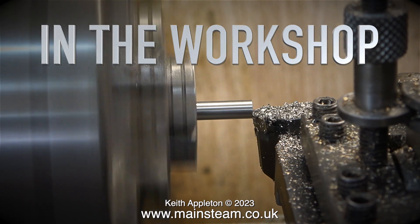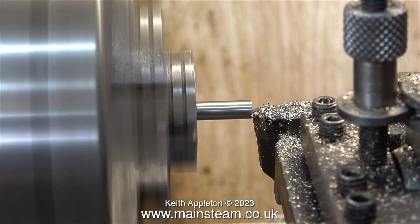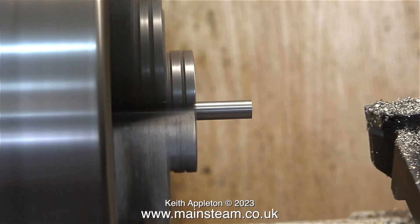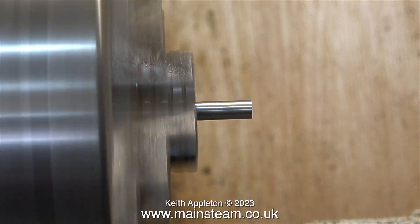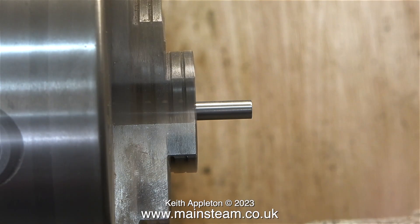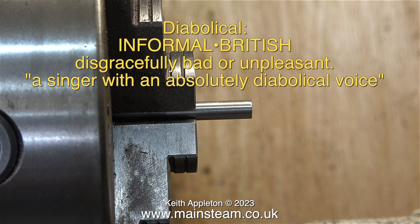Please don't write in to tell me that I'm doing it wrong. I'm aware of one or two things that I'm doing in this episode, but it really doesn't matter. This piston and rod that I'm about to make needs to fit in with the existing engineering standard of the rest of the engine. Before I go any further, I would like to put on screen the dictionary definition of the word diabolical. There are a couple of meanings, but this is the informal British version.